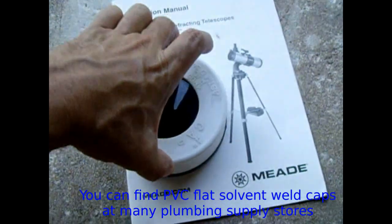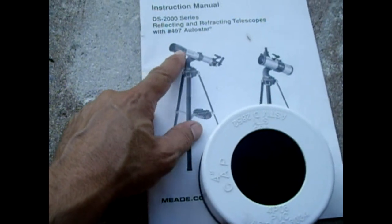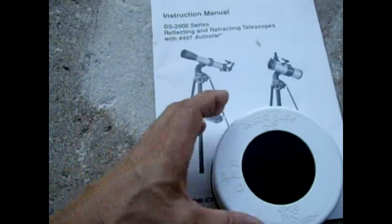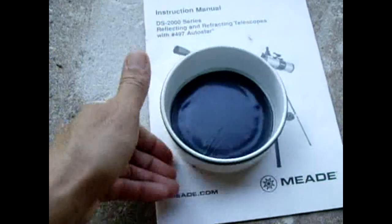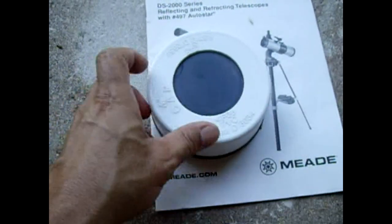For this type of telescope, or even Celestron and others, just measure the inside or outside diameter. Once you have that dimension you can figure out what size flat PVC cap you'll need to get the job done. In my case a four-inch cap was fine. Drill as large a hole as possible — I only had about a two and three-quarter or two and a half inch hole saw.